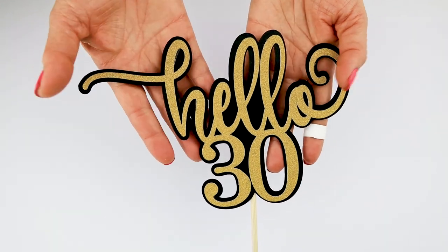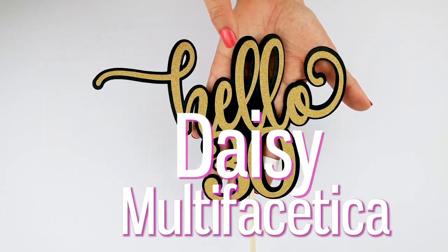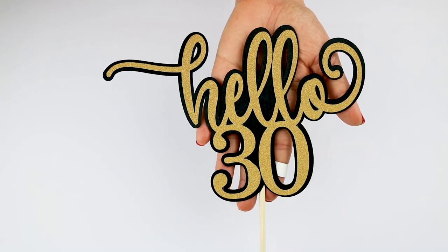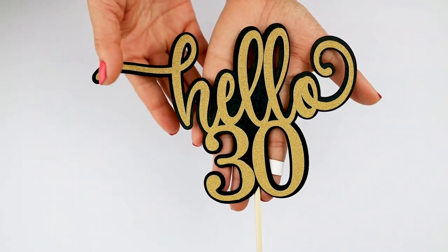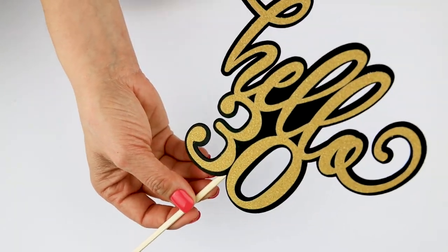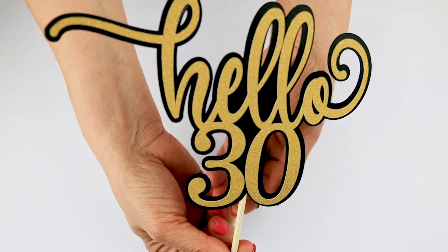Hello everybody, welcome back, this is Daisy. In today's tutorial you're going to learn how to make a layered cake topper using the new offset feature from Cricut Design Space. This is going to be a very simple process, but we're going to create a beautiful, good quality cake topper.